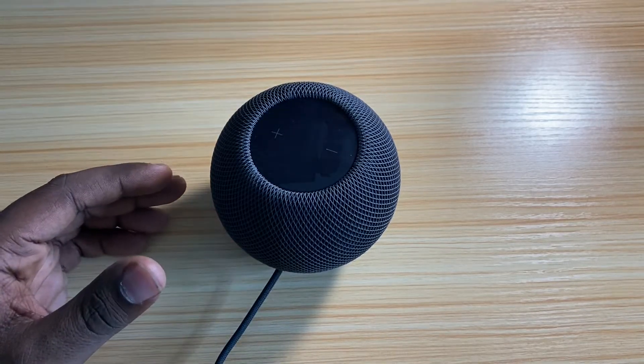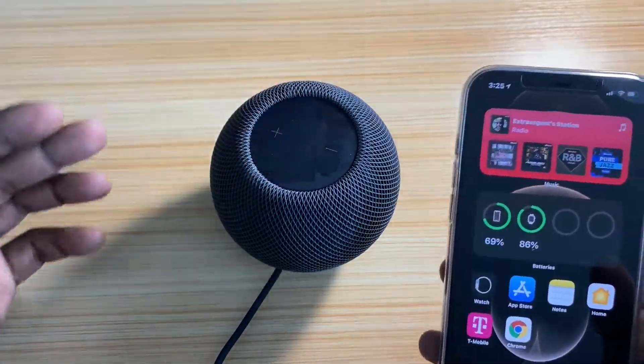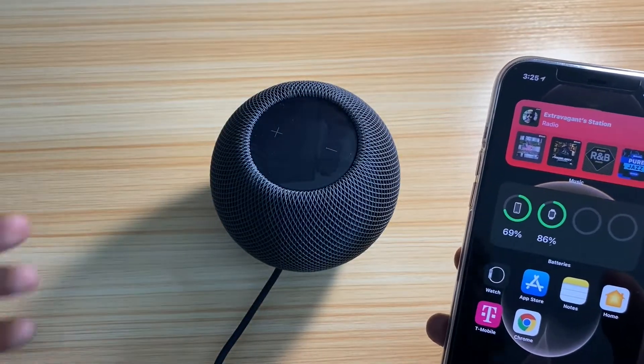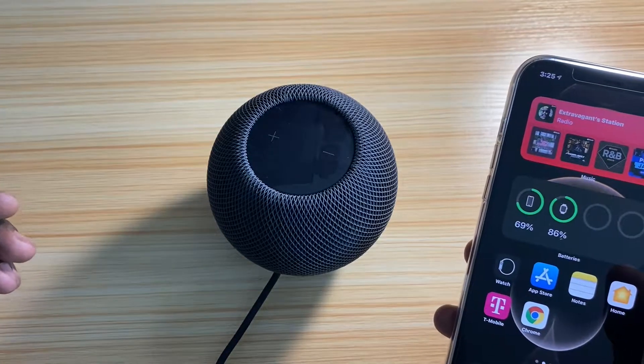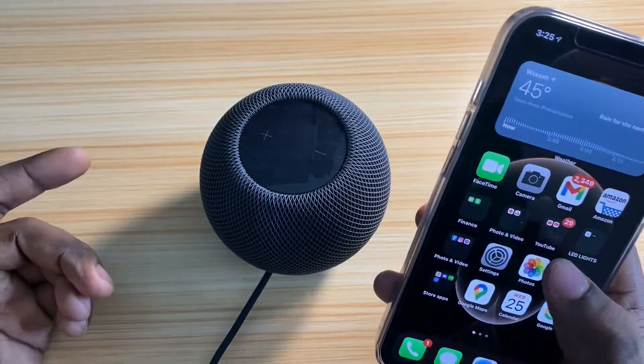Some of the things I like is when you do your handoff — you know, transfer your audio from your phone to here — and it works really well. I even hooked this up to my 4K Apple TV, and that's where it's good. If I had two, it'd be like surround sound. Let's transfer some audio, see how it sounds.